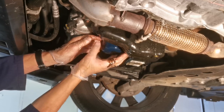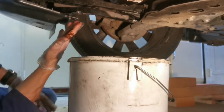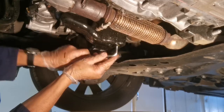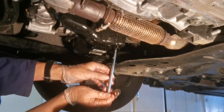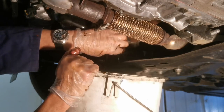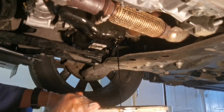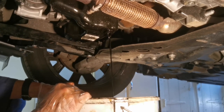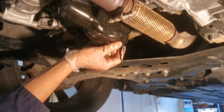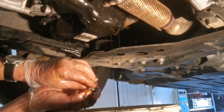Once the oil filter is off and out of the way, we can drain the oil. It's a 12mm Allen key fitting, and when you slacken it oil will come straight out — there are three little holes in the sump pan which allows the oil to drain. Make sure you've got a container ready to catch the oil, and leave it for a good 15-20 minutes so as much of the old oil drains out as possible.